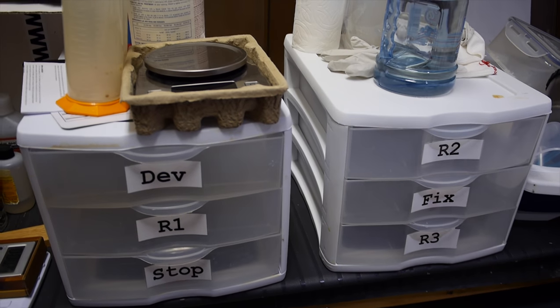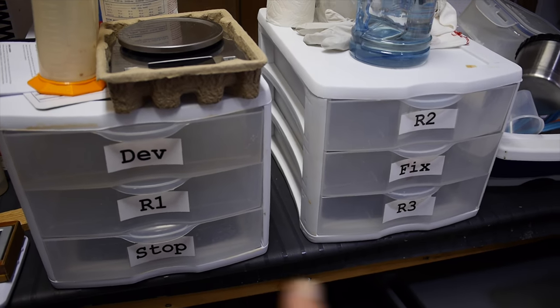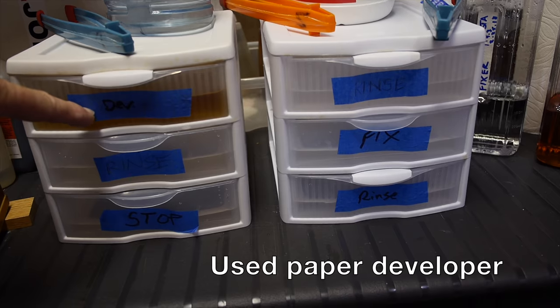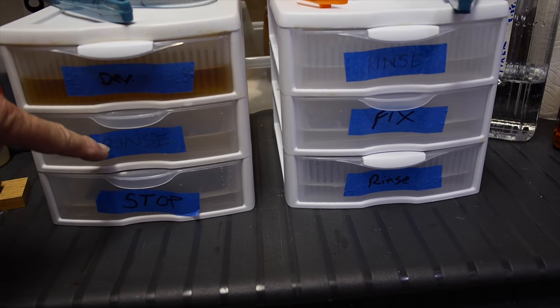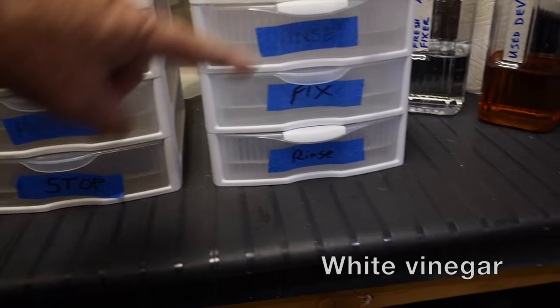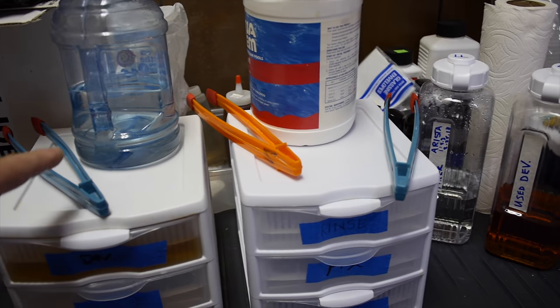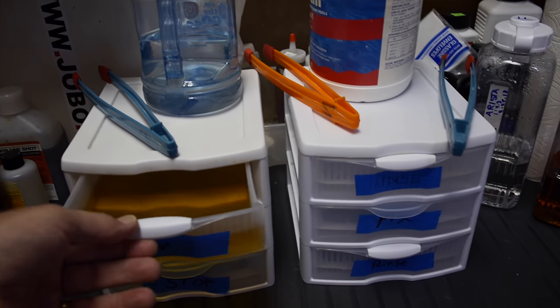I'm going to develop these by inspection because the light was pretty bright - it gives me more control. I can pull the negative earlier or develop it slower to control contrast. The four by five tray drawers are poured up. I intend on doing about two to three minutes in the developer, then 30 seconds in the rinse, 30 seconds in the stop bath, another 30-second rinse, two minutes in the fixer, and then a water rinse. Tongs of course for developer, stop bath, and fixer.